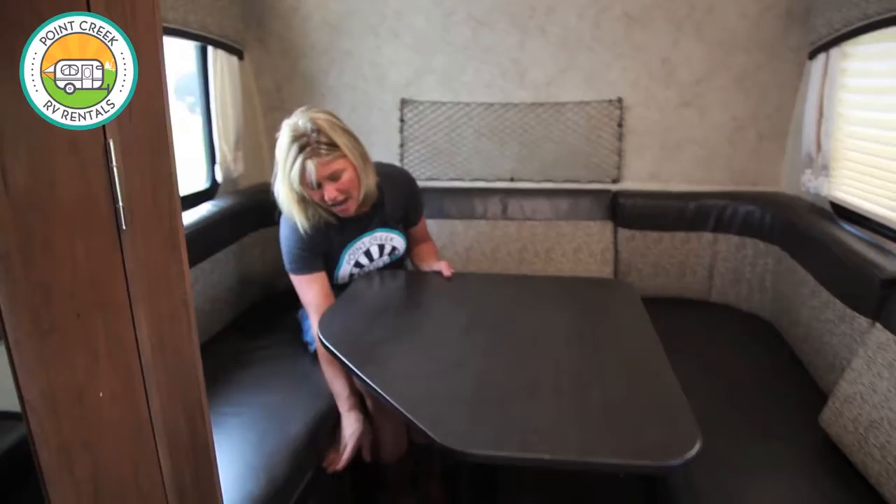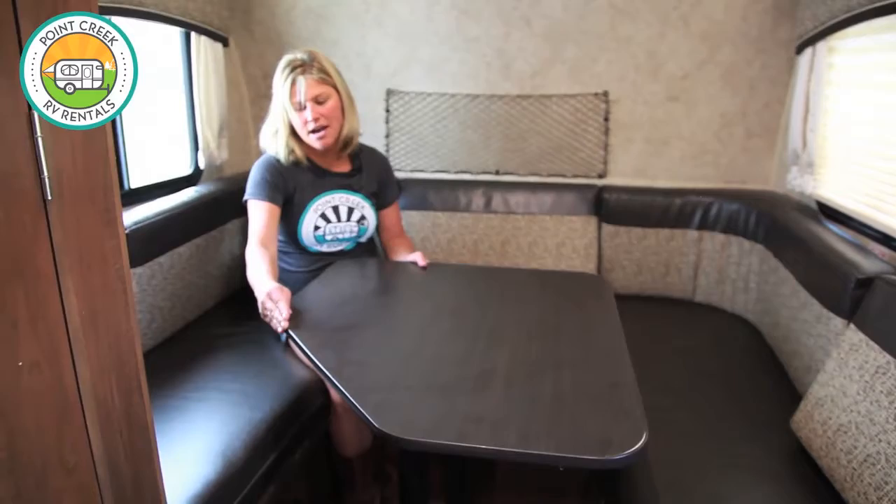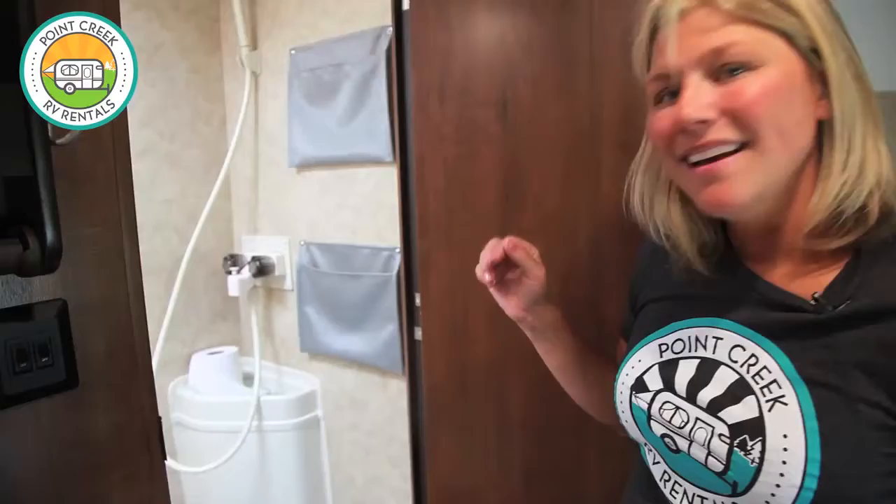This is your dinette that folds down into a queen size bed. To fold it down you're just going to pick this table up off the legs and drop it down onto these boards. One thing I like to do is take the beveled side and face it in — that way when you go to get up off your bed it doesn't get topsy-turvy. There'll be a little hole but when the cushions are laid flat you don't even notice. It's a pretty comfy bed.